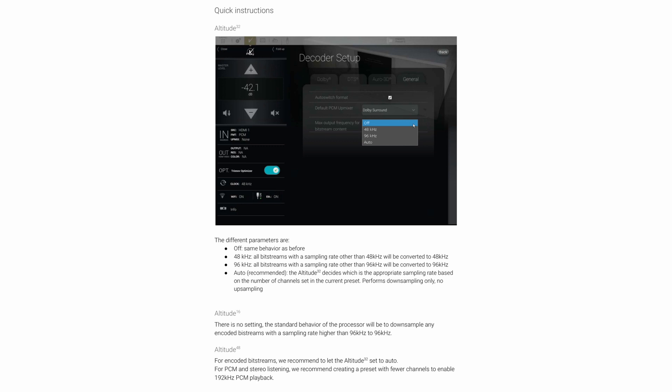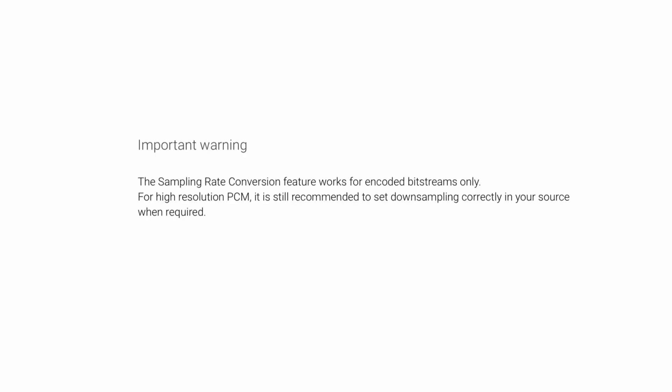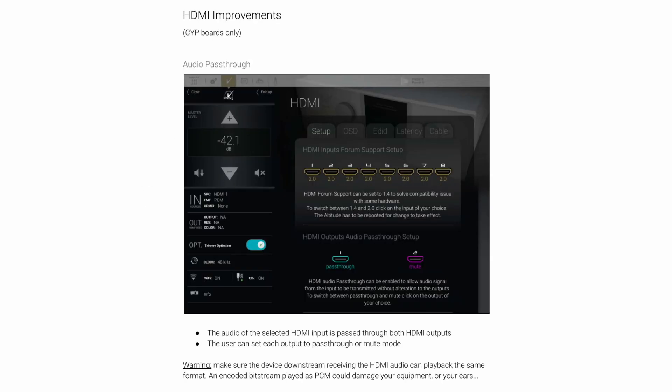There are some quick instructions included, though you can look those up in the document yourself. The next section is about HDMI improvements, which is for the newer boards only. This allows you to nominate on the outputs whether the Trinov is the endpoint — where the sound stops — or whether audio is passed through.